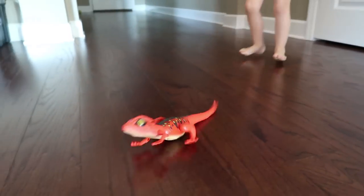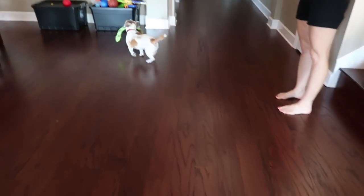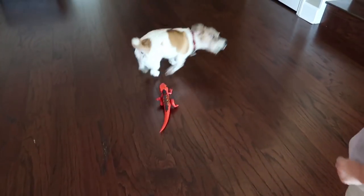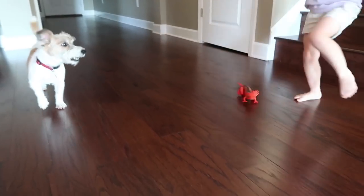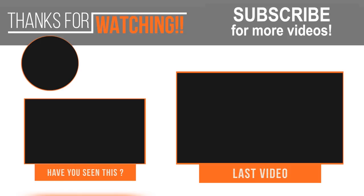I think we need to take these to a bigger area to play with them — we need to really let these guys roam. We'll see you next time.